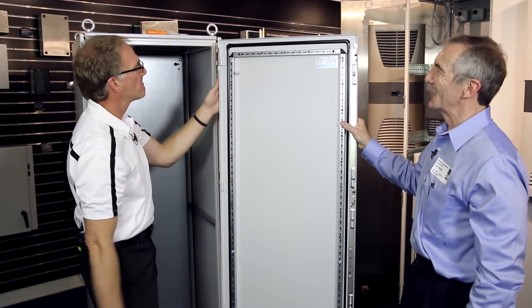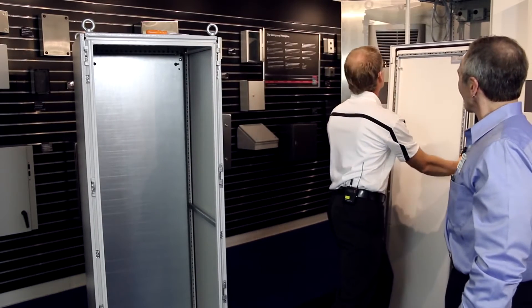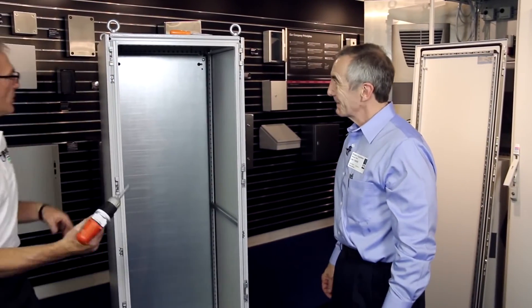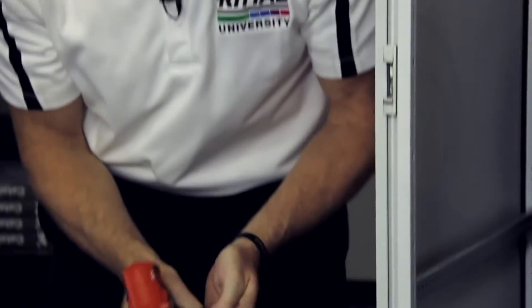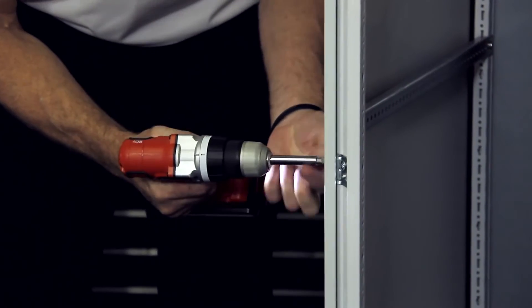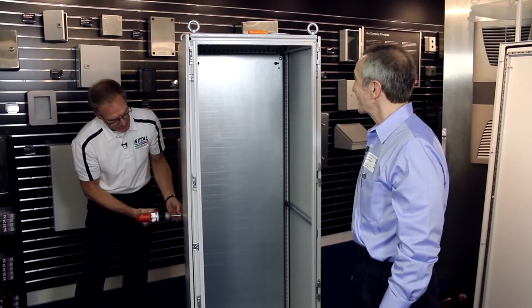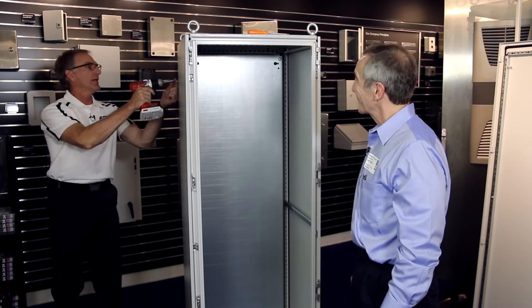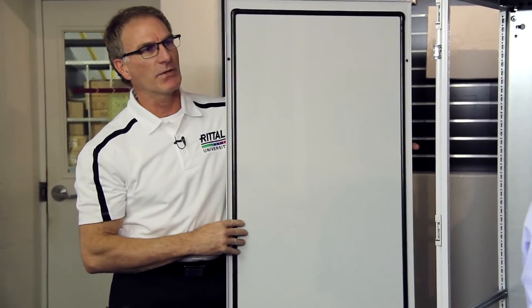The door came off pretty quickly — what about the side panels? I'm going to use a T30 to remove the fasteners. With the panel, I don't have to worry about it falling on me. It's designed to hold itself to the cabinet with some hangers, and when I'm ready to remove it, I simply remove it this way and the side panel's off.